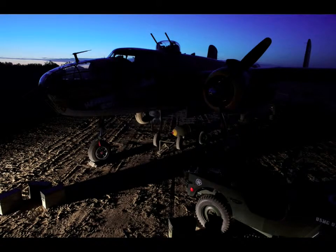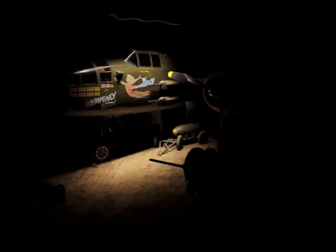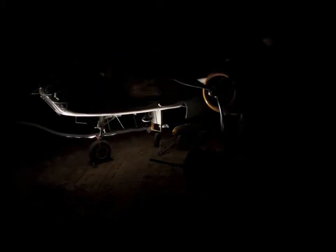Switching my camera color balance over to tungsten now, I'm exposing some of the ground and picking up some detail and texture. You can see the sky goes super blue because it's not balanced for tungsten. What you're looking at are separate various exposures I did of the aircraft itself. I am literally walking and crawling all over the aircraft to pick up different parts of it in terms of lighting.